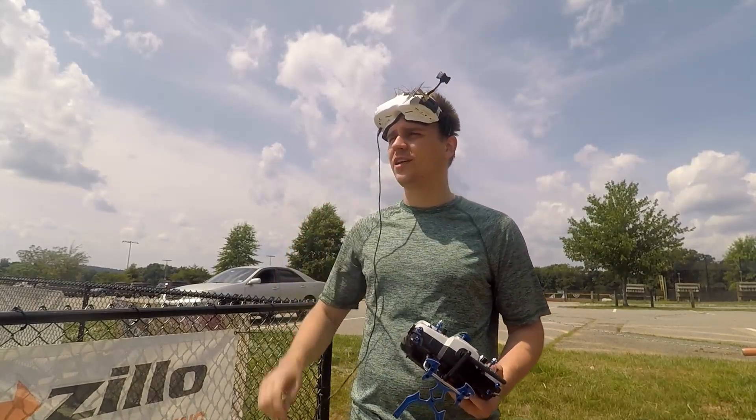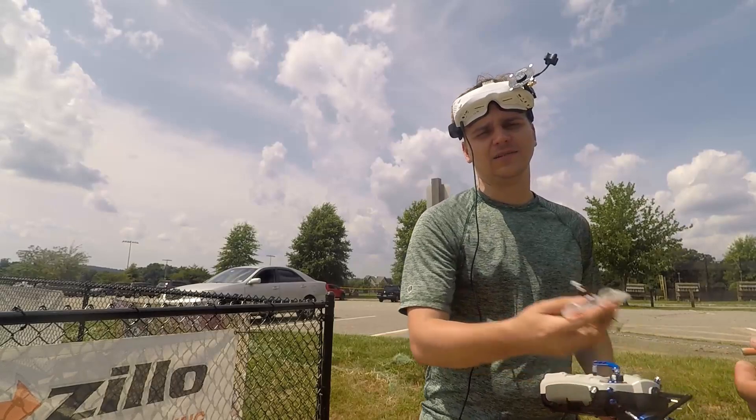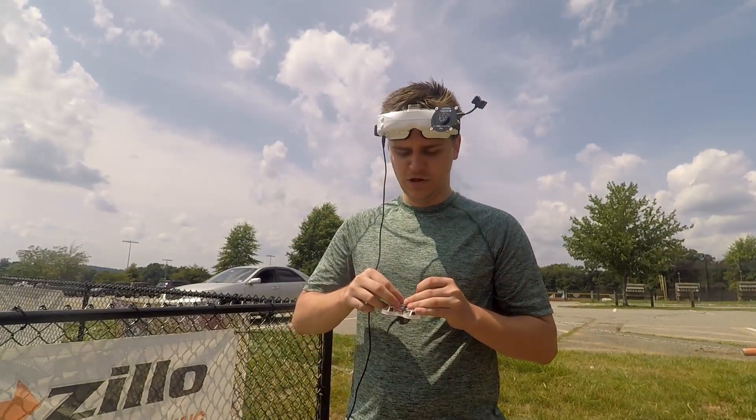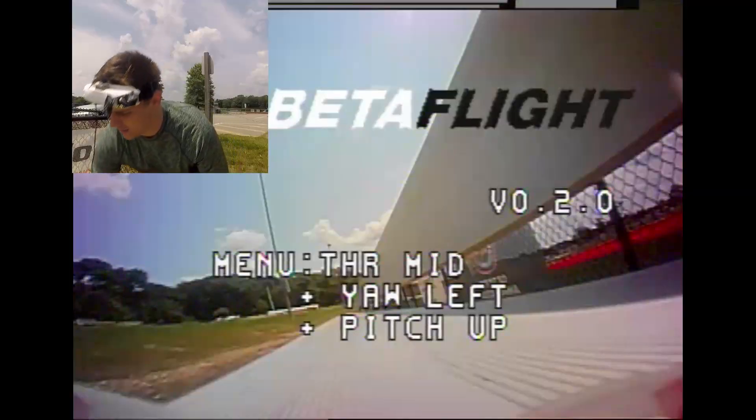You're not gonna get that much range — that was probably a little more than half a football field. That's about it. Let's do another go and see if we can get any farther.